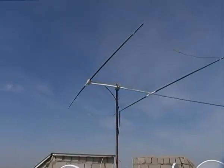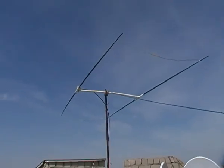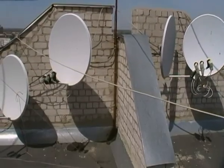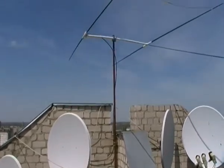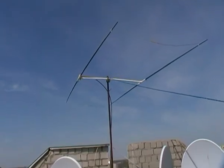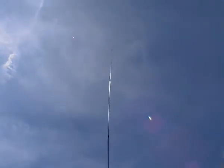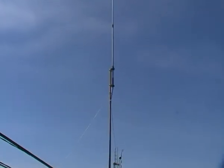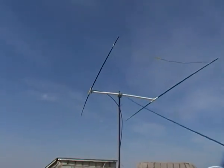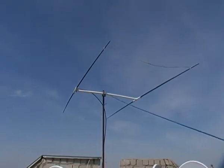Mounted this antenna only yesterday, had a few QSOs with European countries. The antenna is working — the report from my vertical was 5x7 in Belgium, and the report with the Moxon is 5x9. So the antenna is working, I'm happy.